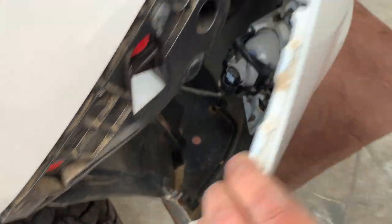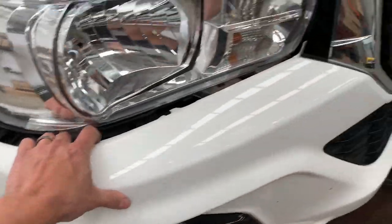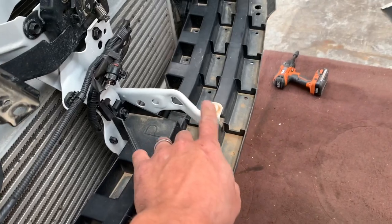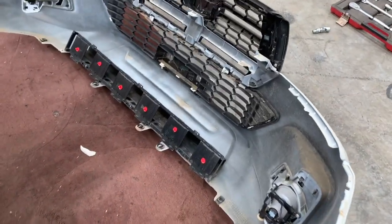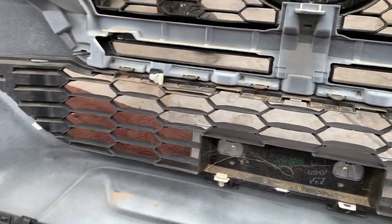You'll see the whole bumper come off. We're going to unplug the fog light and do the same to the other side. Now we've got it peeled off — make sure you unclip everything, as the bumper might catch on here. Then the whole bumper comes off. We're going to separate the grill now — there are a couple of clips here and underneath, because the grill is going back on.